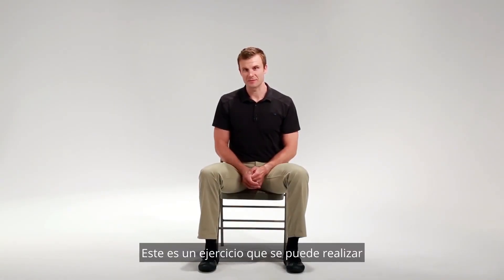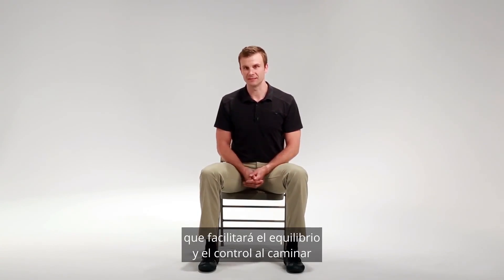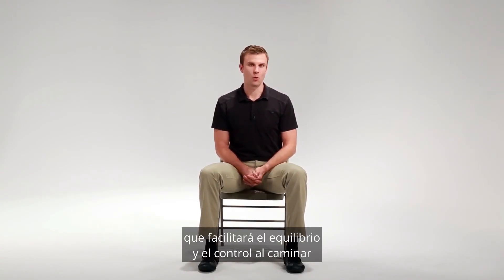This is an exercise that can be performed to help with weight shifting that will facilitate balance and walking control in the future.